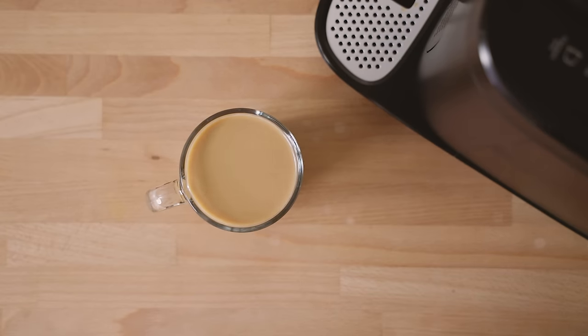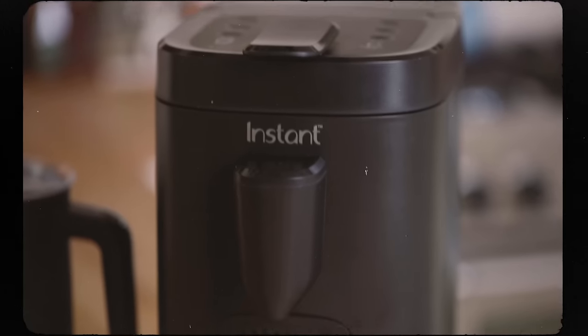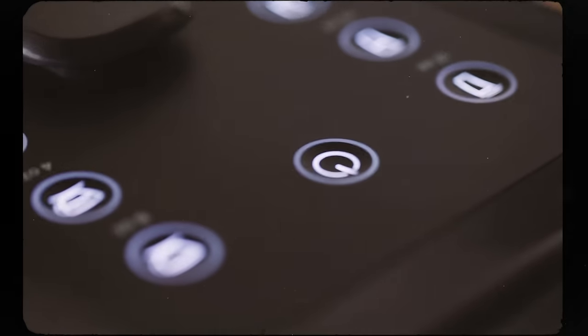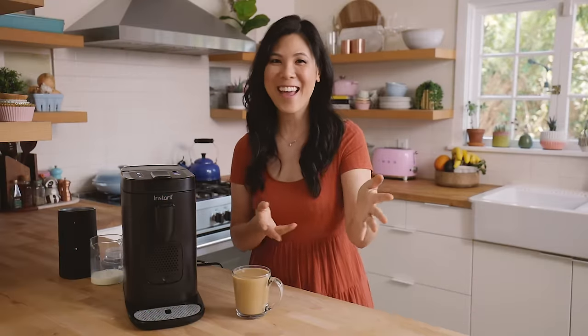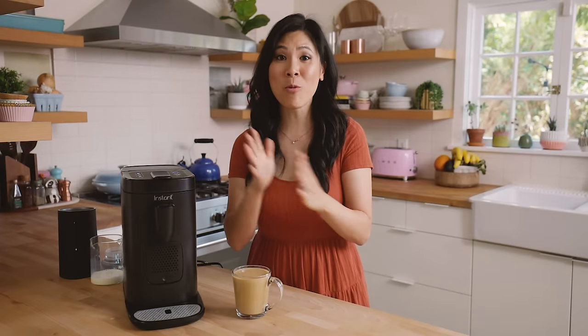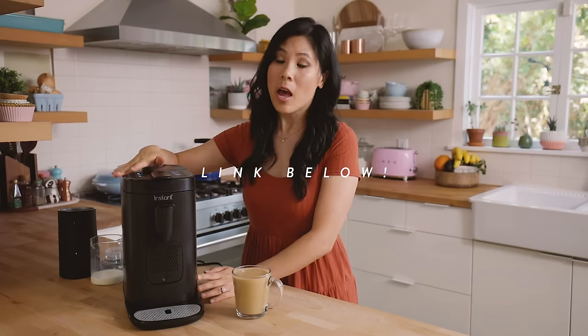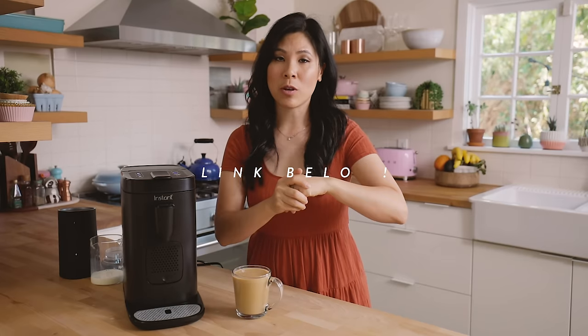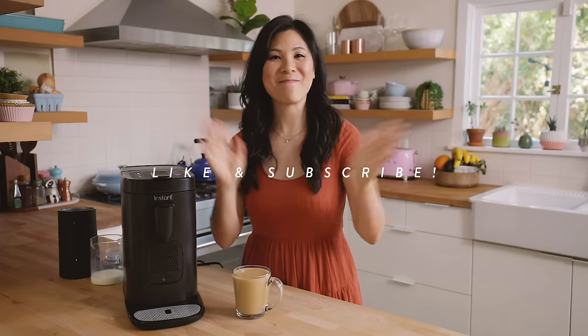On a cold fall morning. Thank you so much for watching — let me know what your thoughts are about the Instant Pod 2-in-1 espresso and coffee maker. I'd love to know how you guys take your coffee, and if you guys want to see me make any more drinks with this, let me know in the comment section below. If you want to find out more details about the Instant Pod, be sure to check out the link in the description box. Don't forget to smash the like button and I'll see you guys next time — bye!